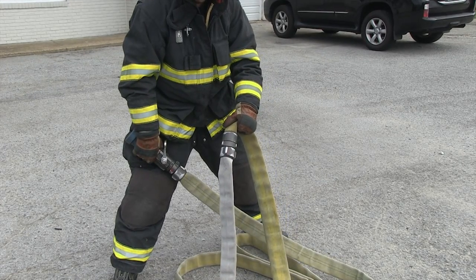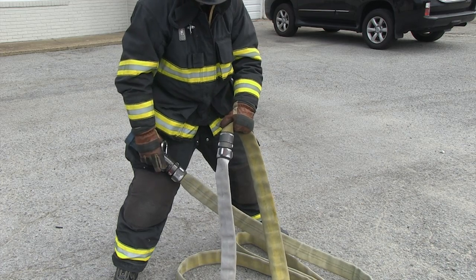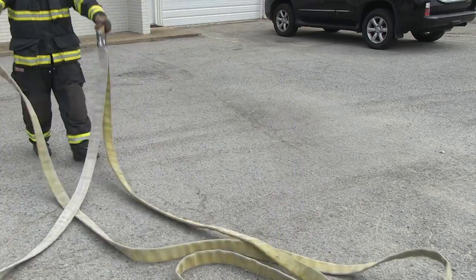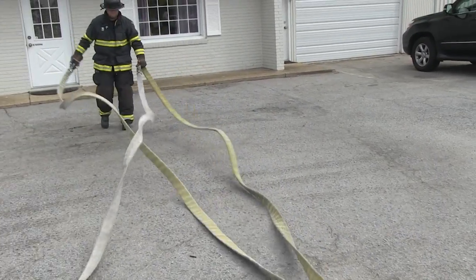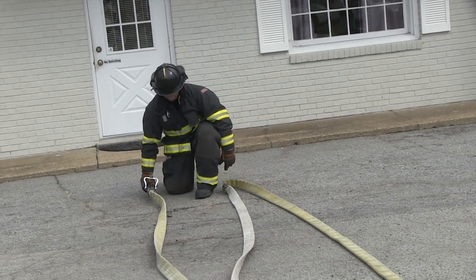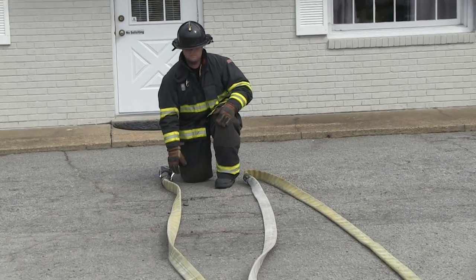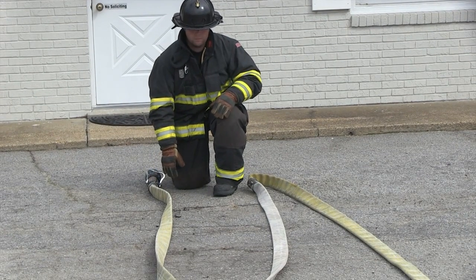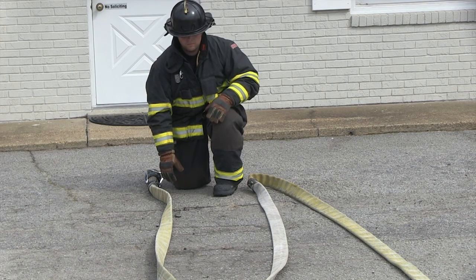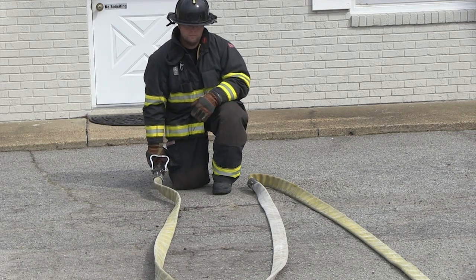When the nozzle firefighter grabs the nozzle and his first coupling, he ultimately guides where the hose goes and where the rest of it's going to flake out. In this demonstration, the nozzle firefighter is going to switch hands, and you'll see that he'll guide where the couplings go and where the rest of the hose will have to get flaked out. You can clearly see that by the simple task of his hands being in the wrong position, the backup firefighter dropped his bundle thinking the nozzle was going to end up to the firefighter's left — delta side — and ultimately the hose is crossed. By simply putting the nozzle and first coupling in the correct hands, we guide the momentum of where the hose is going to lay out appropriately.